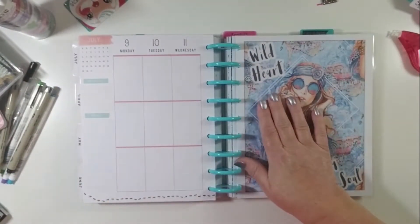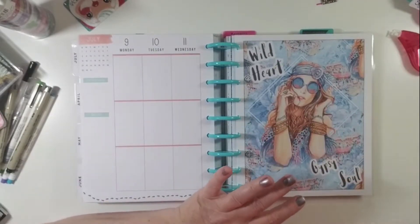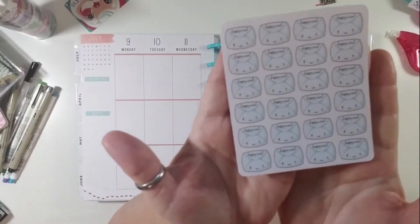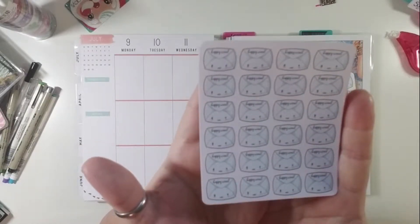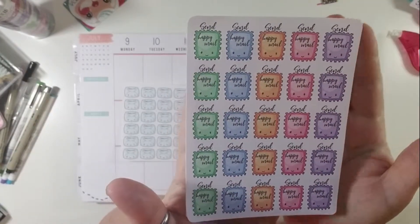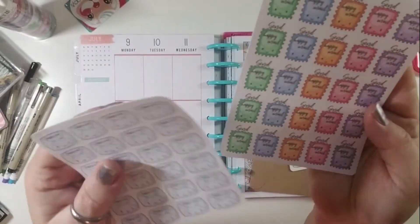Before I get started on my layout, I want to introduce you to a couple of things that are new in my shop this week that are Happy Mail related. First, I have this little sheet of Happy Mail envelope stickers for your planner to remind you when you can expect Happy Mail or when you will be mailing off Happy Mail. And then the next are these adorable little stamp stickers that say send, specifically to use in your planner when you need to send off Happy Mail.